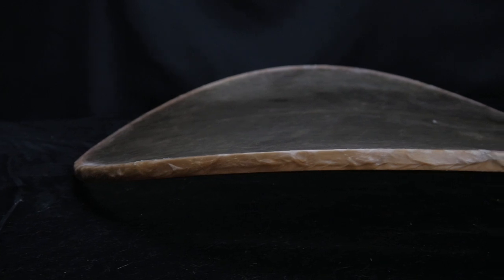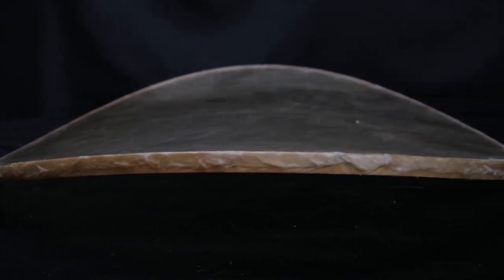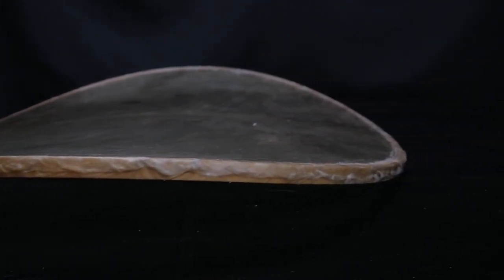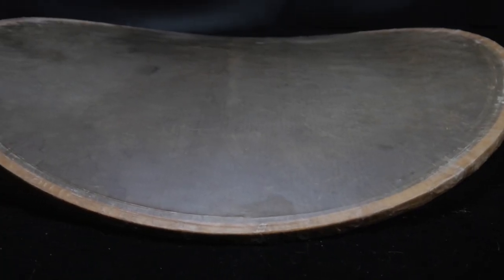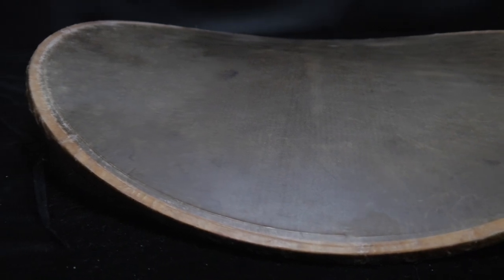It may have been shipped moist but in the course of shipping it warped. By moistening the calfskin head, I was able to allow that calfskin to relax just a little bit, which reduces the pressure on the flesh hoop. That, in addition to weights and clamps, helped to reduce the amount of warpage on the frame.